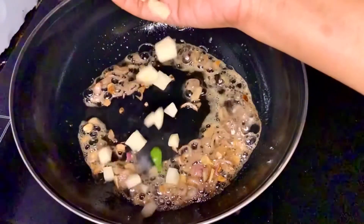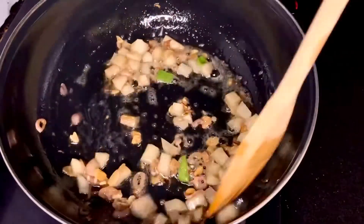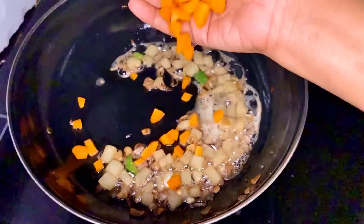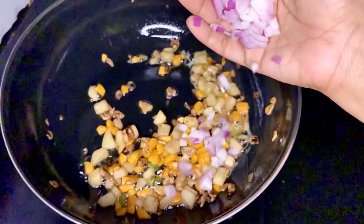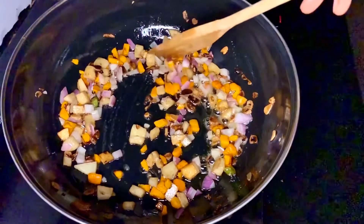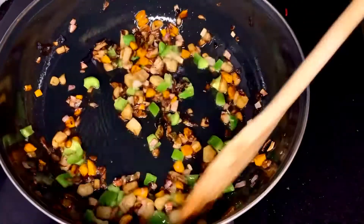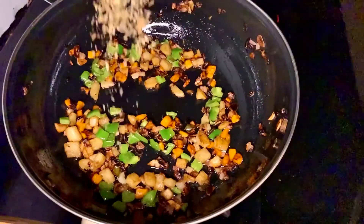I'm going to add potatoes cut into cube size. Mix the veggies well, and to this I'll be adding some carrot. Once the potato and carrots are cooked, I'll be adding some chopped onion, mixing them well until the onion turns light pink.